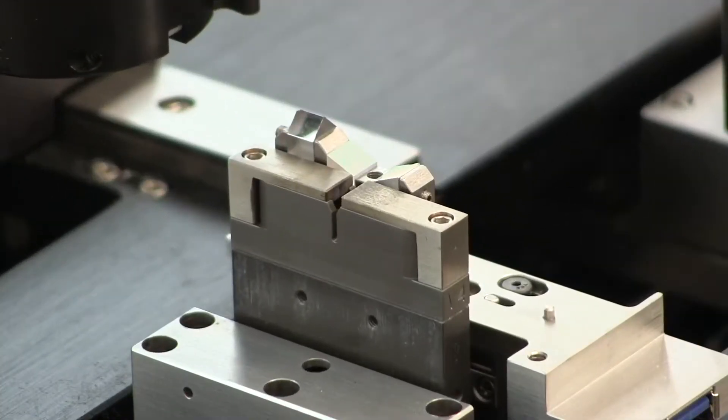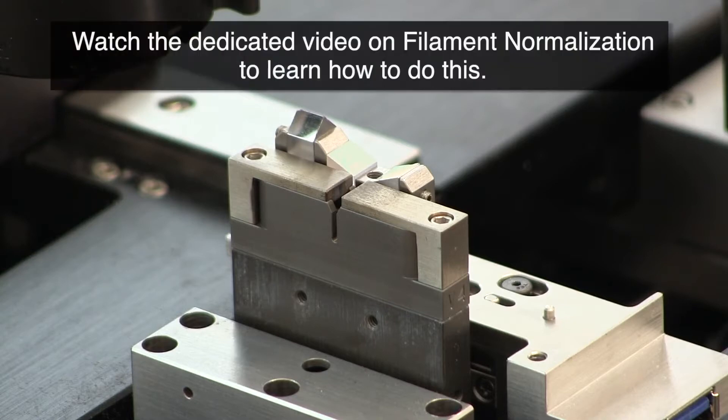During the course of the filament's life, its thermal response to the supplied current will vary, even though the burn-in has been completed. It is therefore critical to regularly normalize the filament, which maintains a consistent power output and heating effect on the fibers.